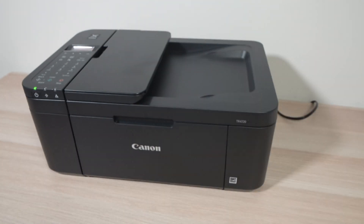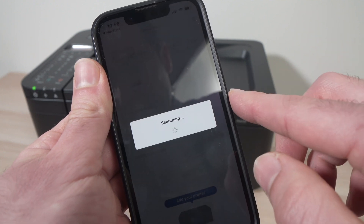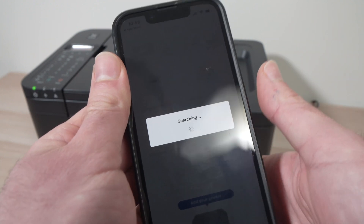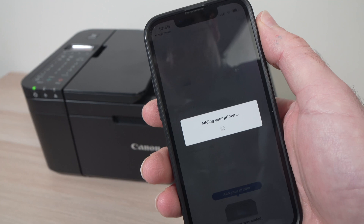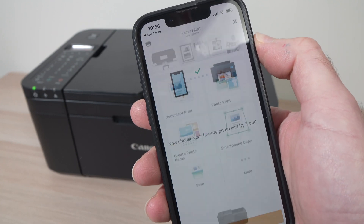You just have to wait. You may have this message asking you to connect to your network — press OK. And then it will finally add your printer to the app.